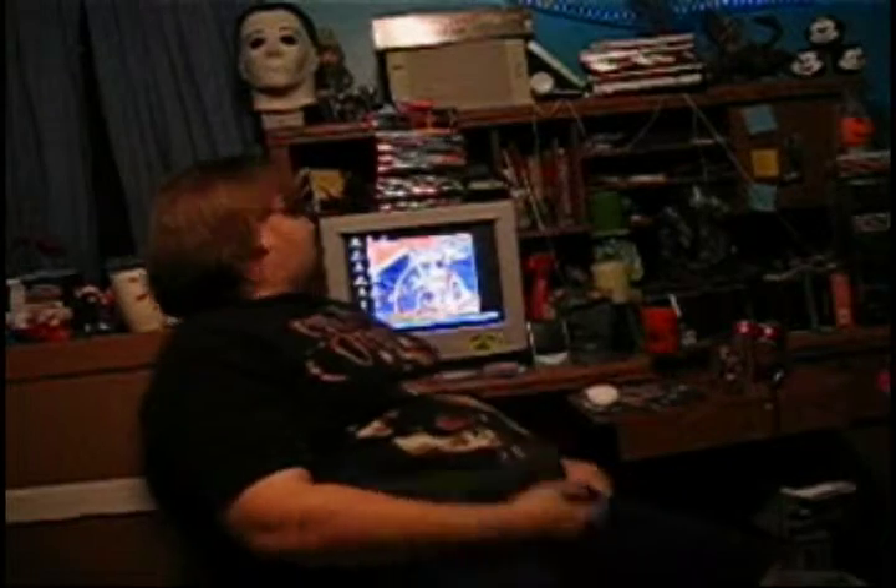Hi everyone. Just making a new wallpaper for my computer. I haven't done a review lately — I've been a bit sidetracked. Although right now it's not doing much at the moment, but that's what I get for putting up things way too fast. On the other hand, it's time to review something again.